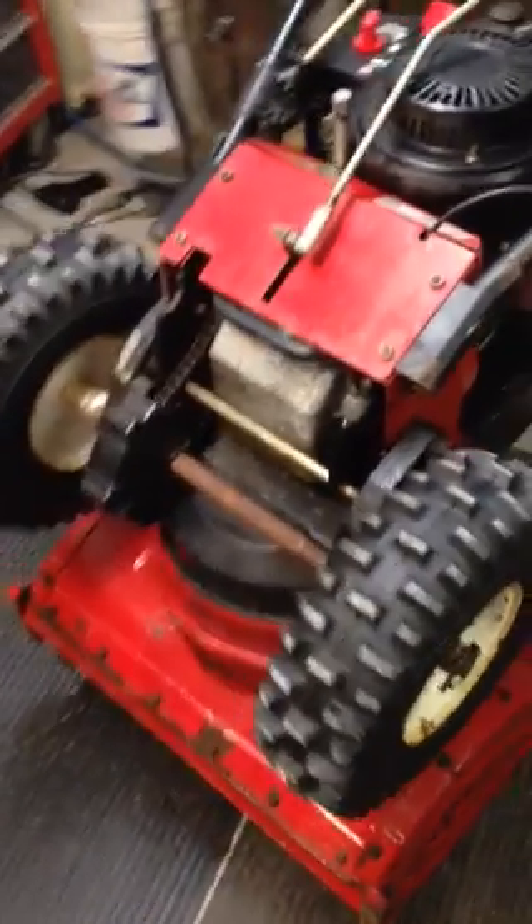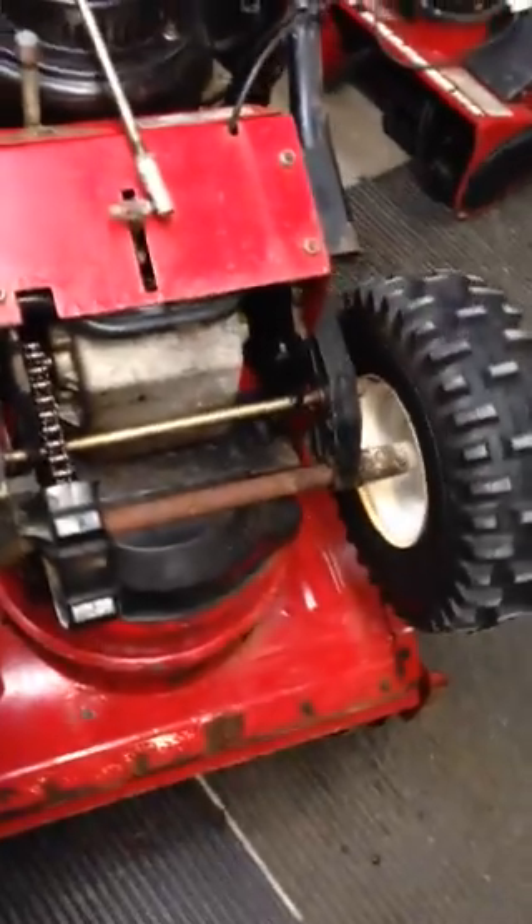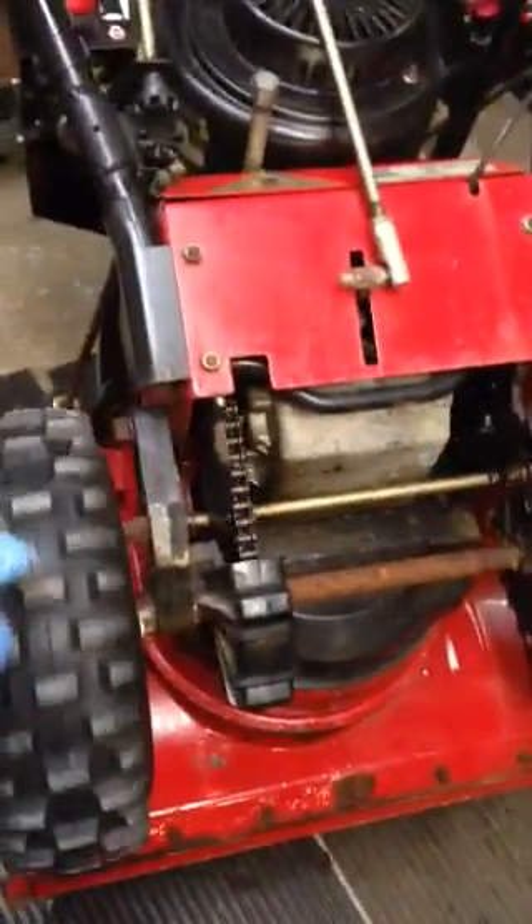You may ask sometimes why only one wheel of your snowblower is turning — one is free spinning. This is why.